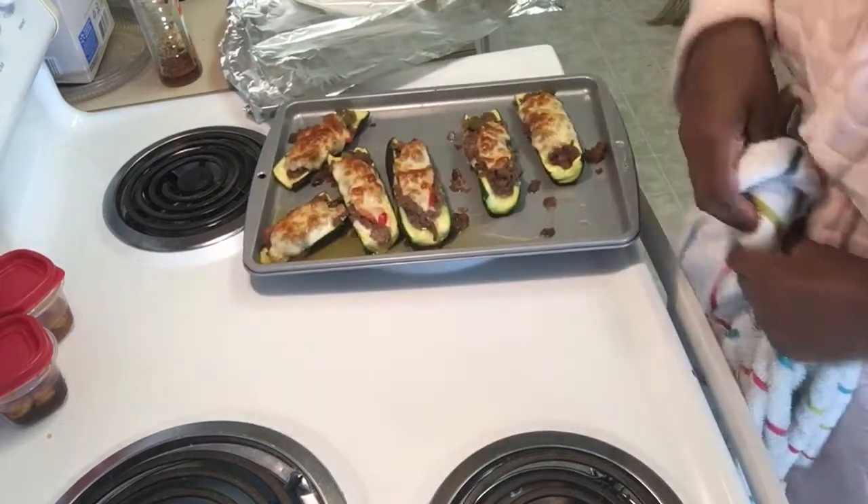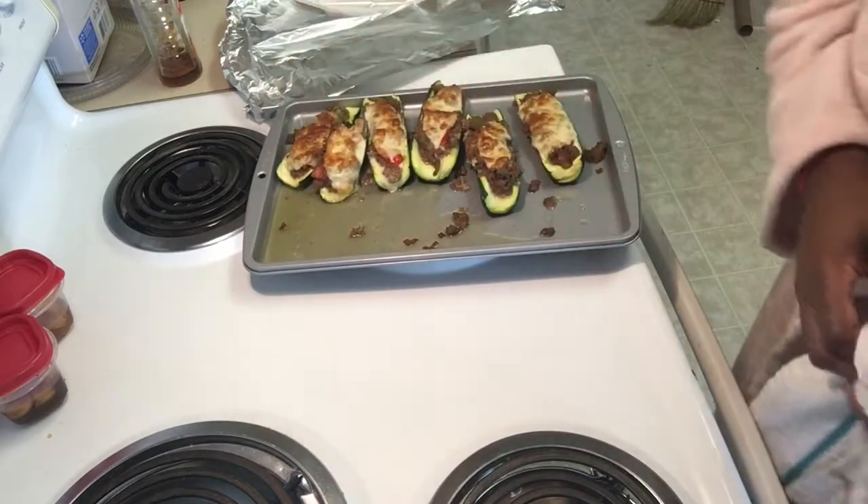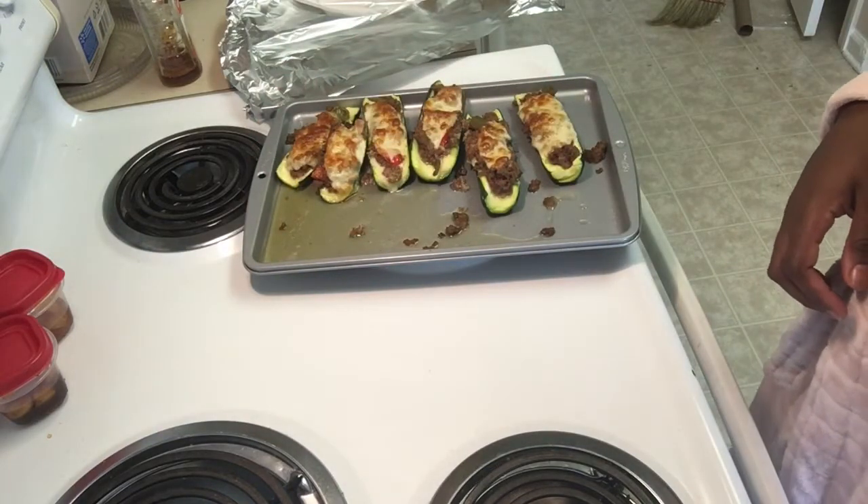This is how they look — I hope you guys enjoy this! Don't forget to like, comment, and subscribe to my channel. I'll talk to you later!